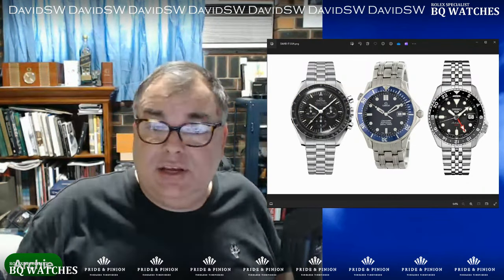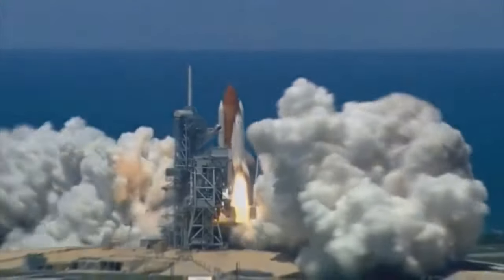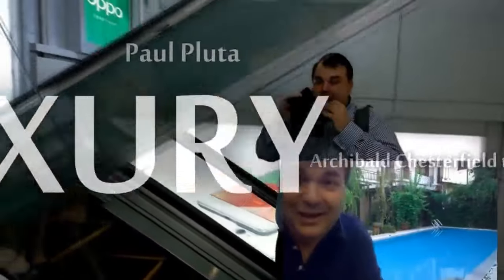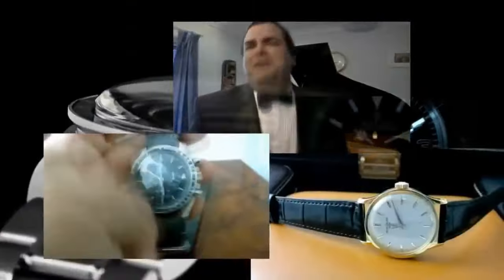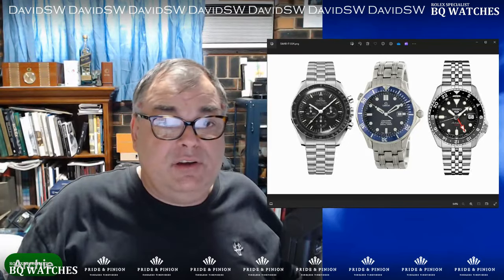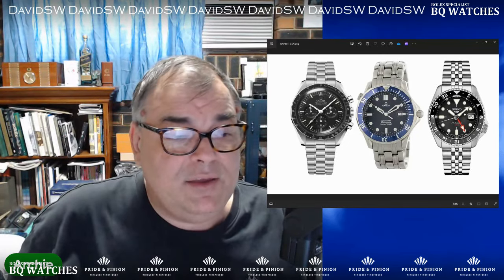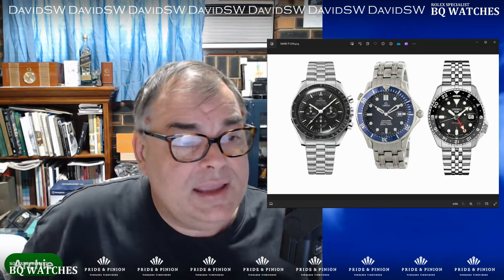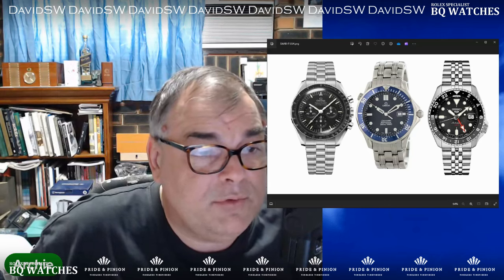Hi guys, it's Archie Luxury. We're doing a paid review for David. Hi guys, Archie Luxury on the Paul Pluter channel. We're doing a paid review. Now, this guy here, David, he asked me to do some reviews for him a number of years ago.